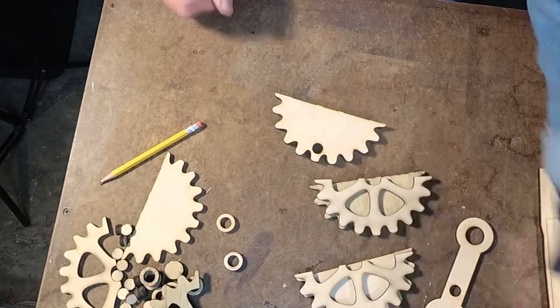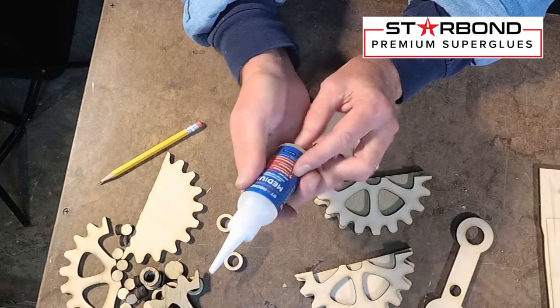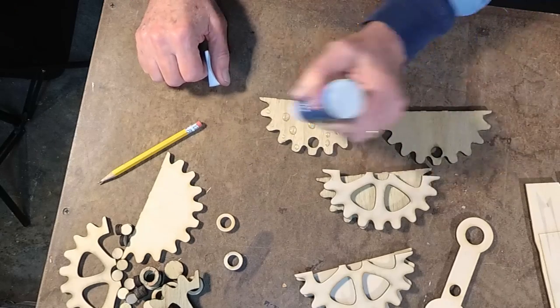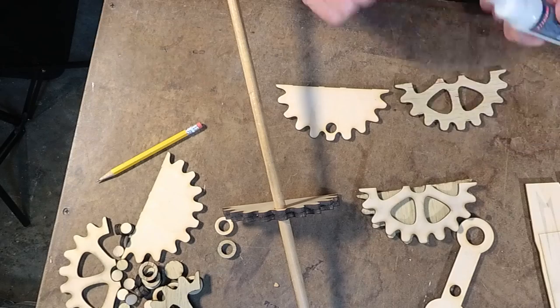I'm going to use Starbond CA glue — this stuff is fantastic. I'll put a link down below for this glue; I think they offer a 15% discount with my link. Great stuff. It works fast and you can get a lot done with it.